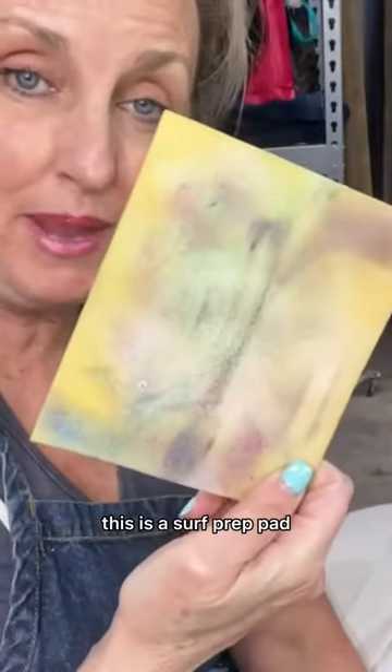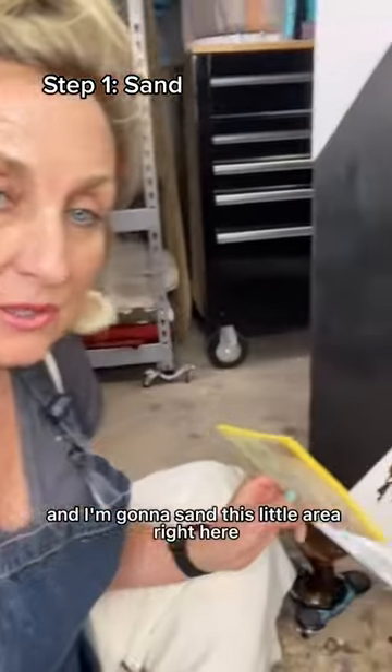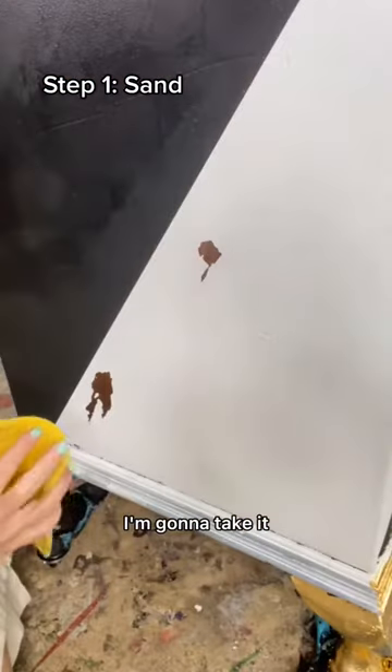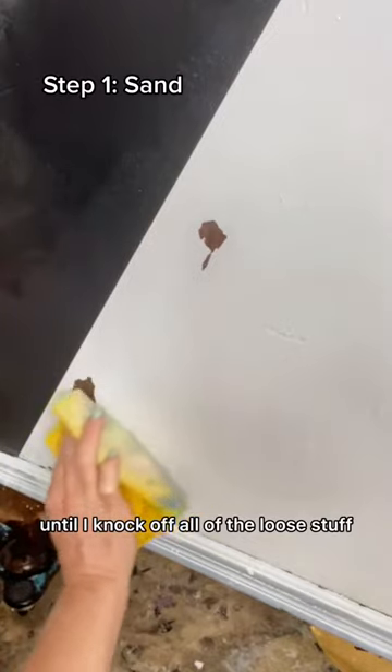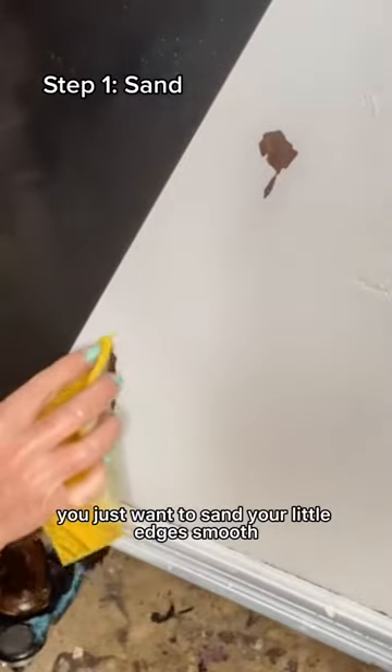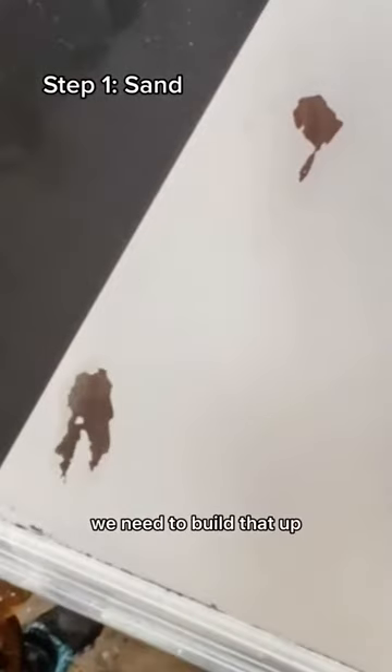First I'm going to take a super fine grit — this is a surf grit pad — and I'm going to sand this little area right here. I'm going to sand my little edges until I knock off all of the loose stuff. You just want to sand your little edges smooth.